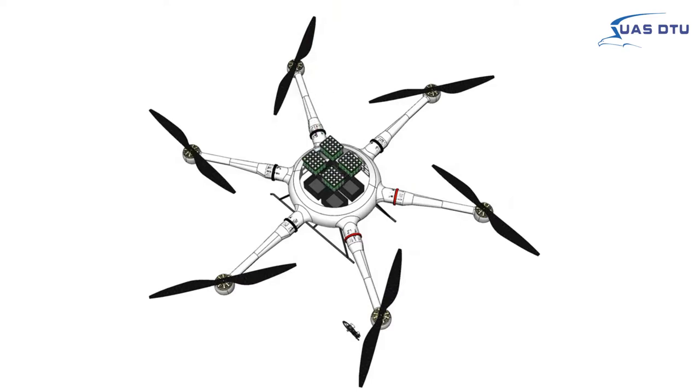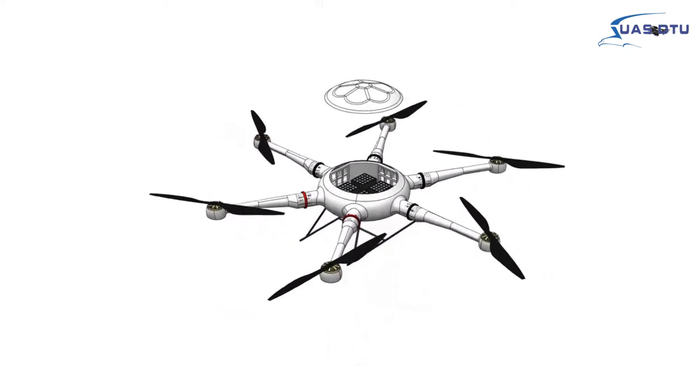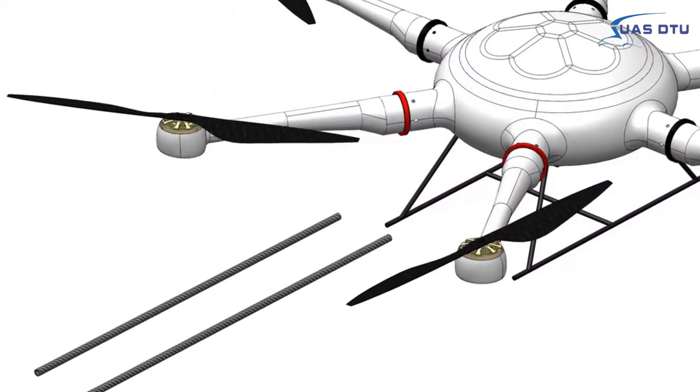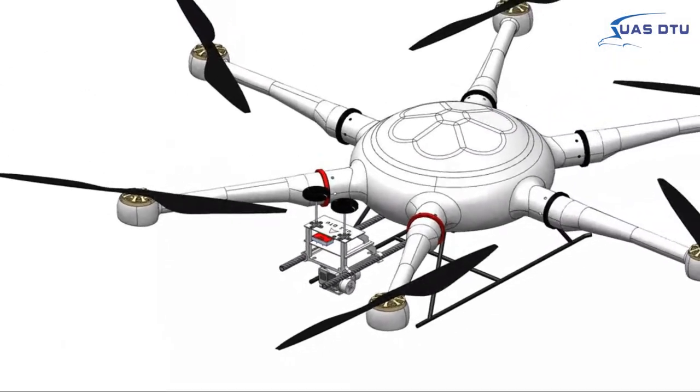Aquila features a central hub that houses the batteries and electric drive that provide power to the motors. This hub helps in keeping the powering system secure and less susceptible to changes in external conditions. A custom 3D printed avionics box helps keep the various components secure.